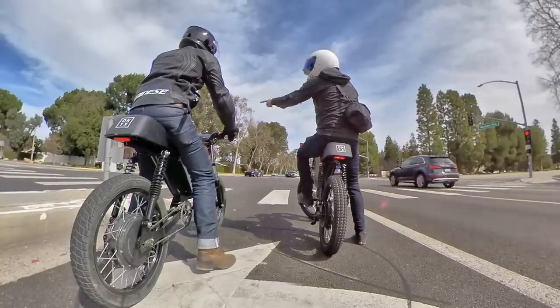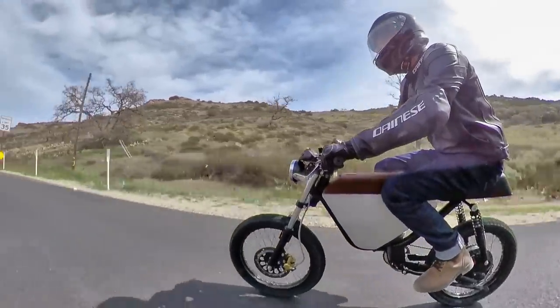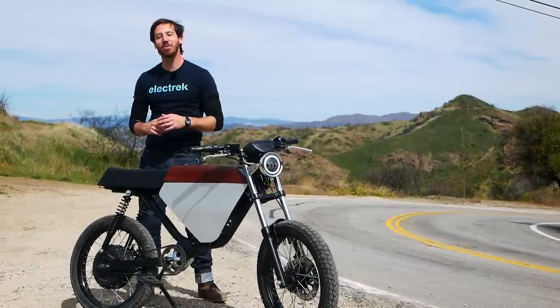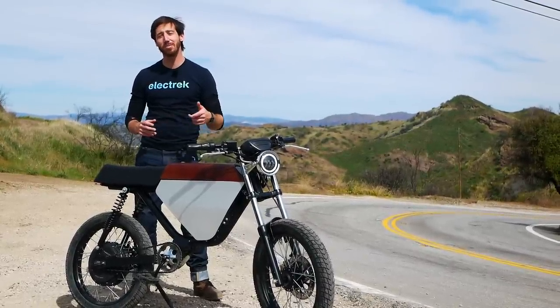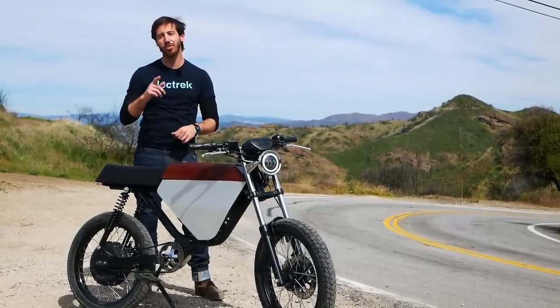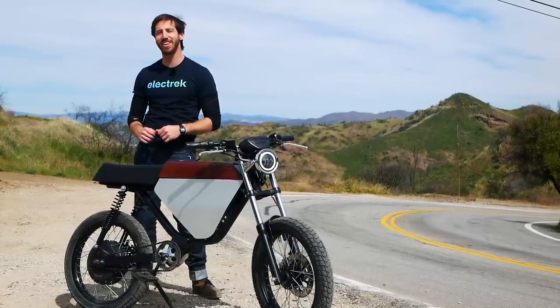All in all, I'd say I had a blast on both of these vehicles, though the RCR is definitely my favorite by a long shot. There's nothing like this kind of power and speed to really get your heart pumping. Thanks for watching, everyone. We hope you enjoyed that test ride on the Onyx RCR electric moped. If you want to learn more about it, you can head on over to onyxmotorbikes.com. If you enjoyed this video, we hope you'll give it a thumbs up, and don't forget to subscribe so you can check out all of Electrek's electric vehicle videos. We'll see you here next time.